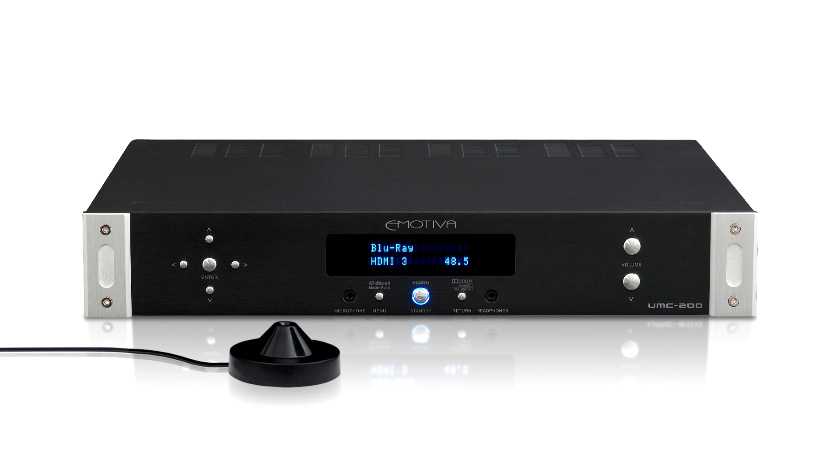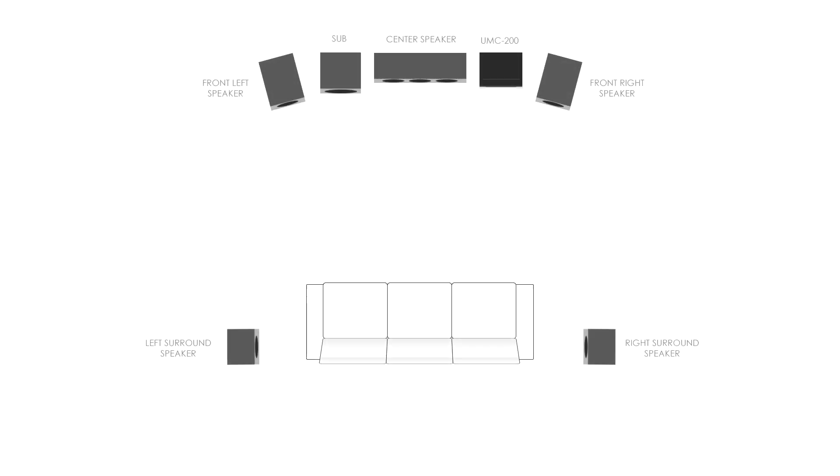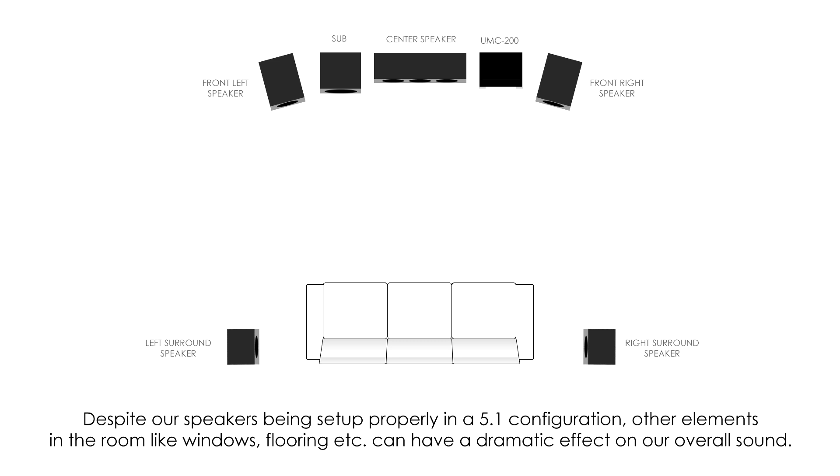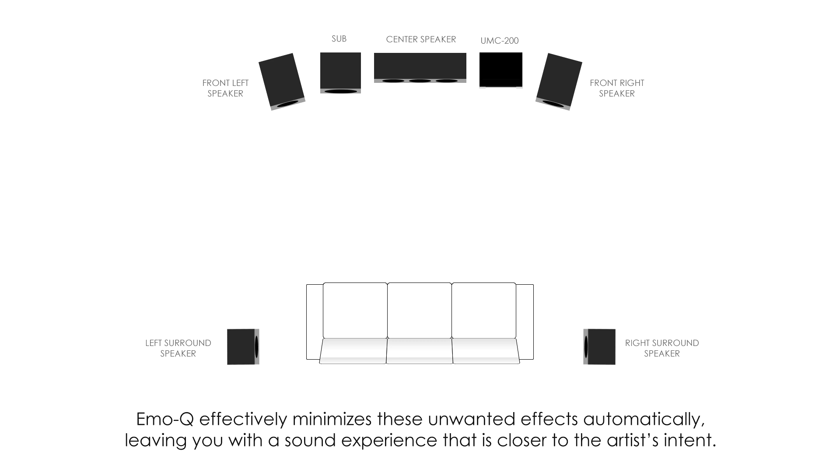Here is a typical 5.1 home theater setup. Despite our speakers being set up properly in a 5.1 configuration, other elements in the room like windows and flooring can have a dramatic effect on overall sound. EmoQ effectively minimizes these unwanted effects automatically, leaving you with a sound experience that is closer to the artist's intent.